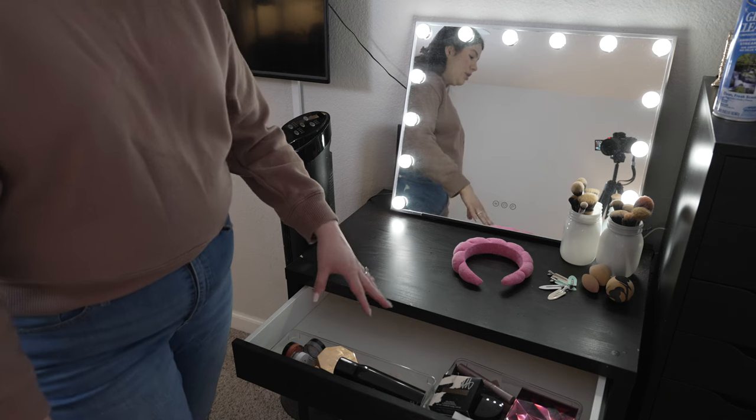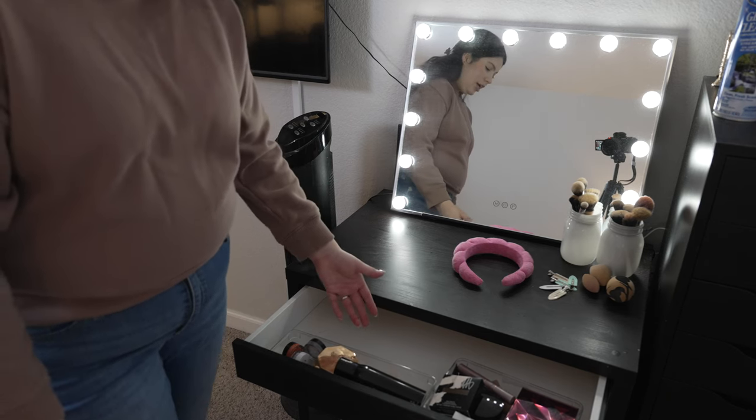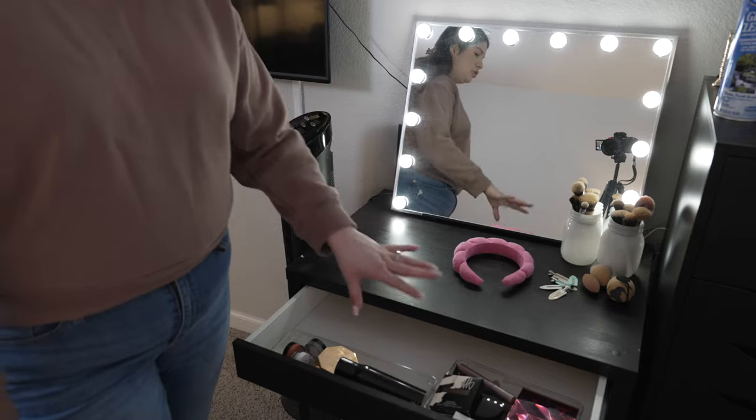In this drawer I just keep the makeup that I use every single day, so this is pretty much my daily makeup routine in this drawer.